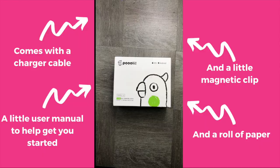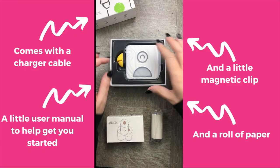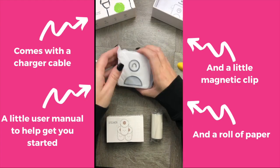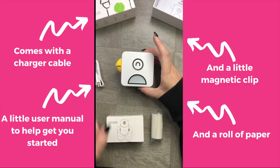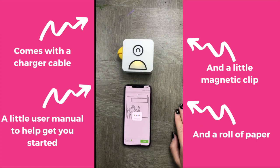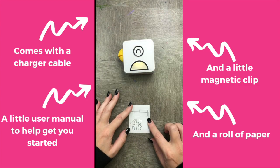Unboxing is so easy — you've got an adorable little box and it comes with everything ready to go. It comes with a charger cable, a spool of paper, the little magnet, and the app to get you started. It's really straightforward — you can literally open it and go because it's already charged and ready for you to start using.